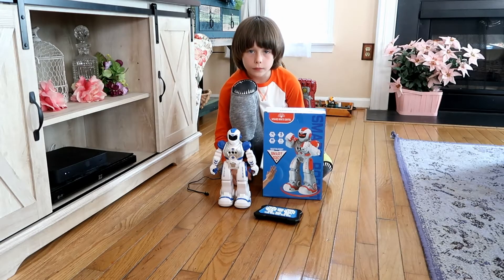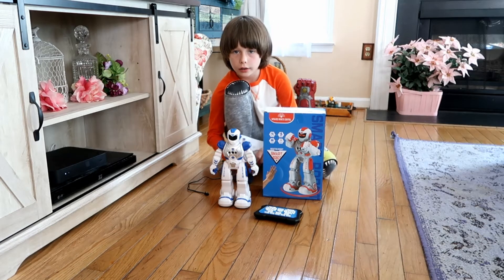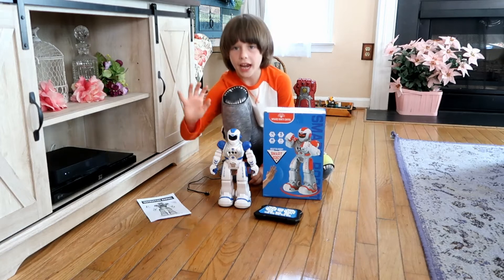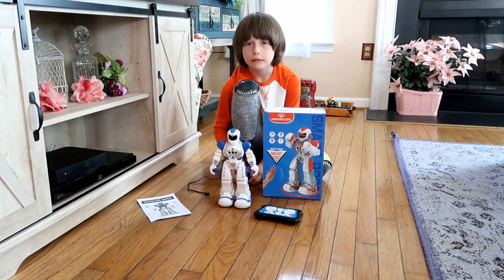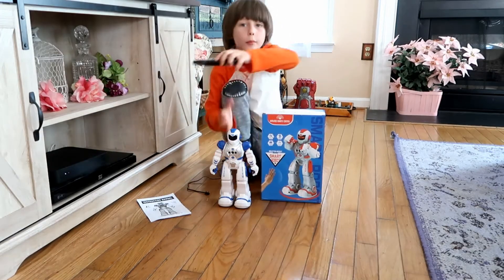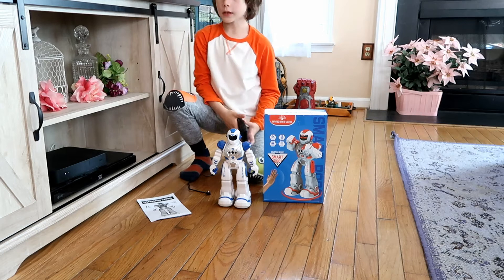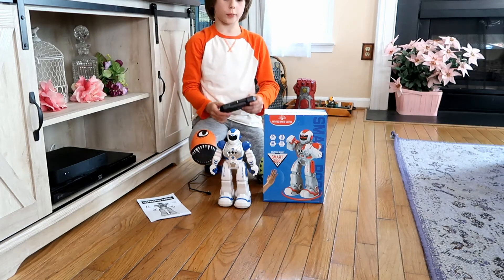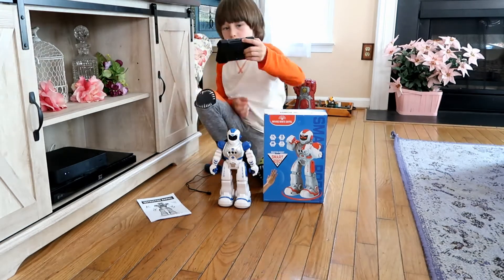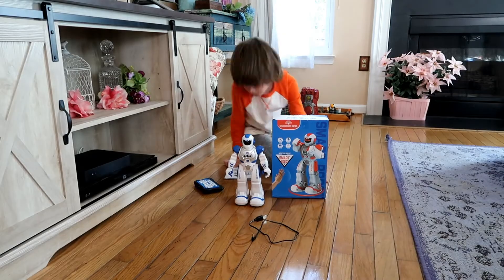Welcome back to the channel! Today we're demonstrating a new RC robot by Vimpro. It can be controlled by gestures or remote control. The robot can sing, dance, and walk, and it can be programmed with the remote control. We've already put two triple-A batteries into the remote and charged the robot with a cord. It comes with an instruction manual.